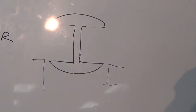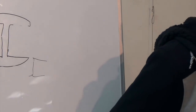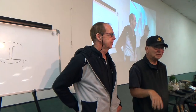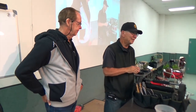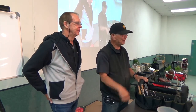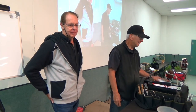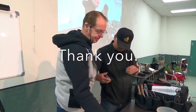Unless there are any other questions, I'll take the stones to the back. If anybody wants to sharpen their scissors, you're welcome to do that. The stones will be available for you to use on your own.